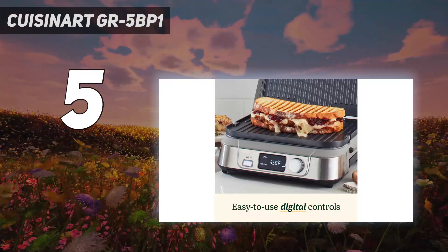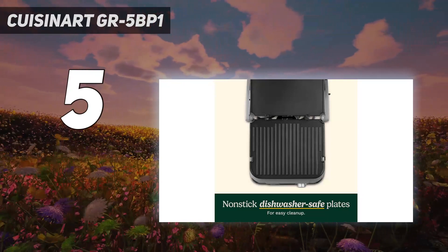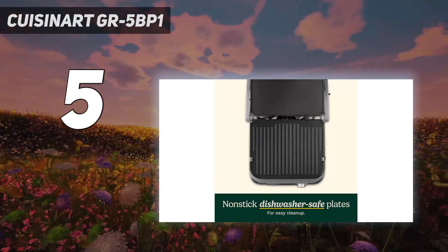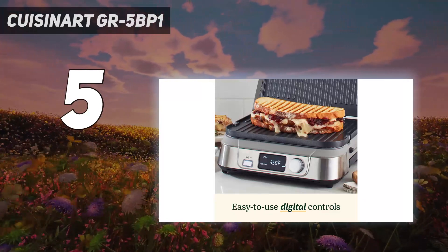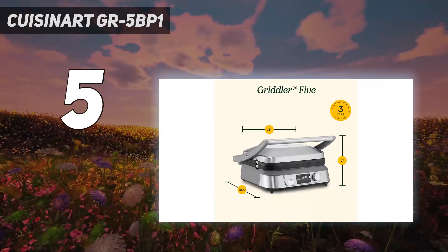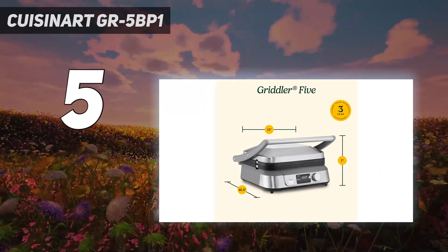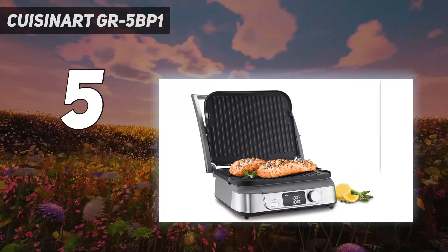This grill has an LCD screen that shows the temperature control choices, lighted bars to show you the progress of preheating, and a timer that can count down or count up. However, the functions on the display are controlled by turning and pressing a knob with enough options to lead to some confusion. The drip pan slides into the grill but it took us a little bit of experimentation to figure out how to position it.